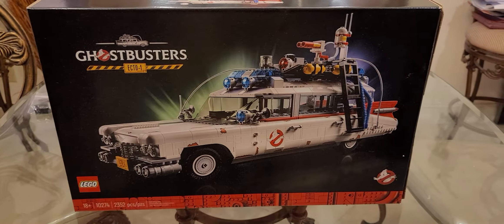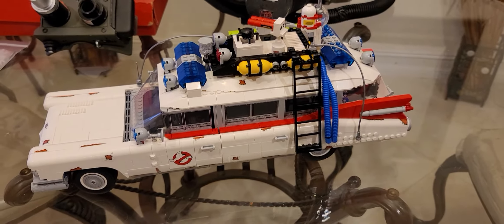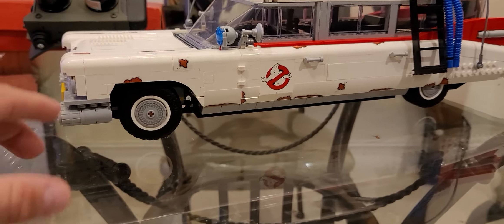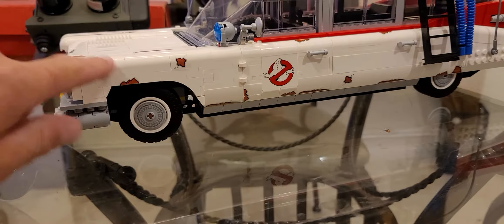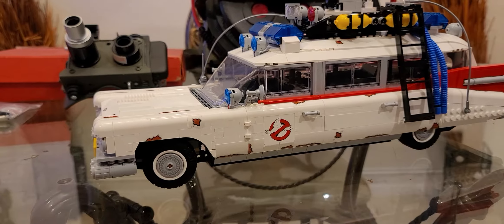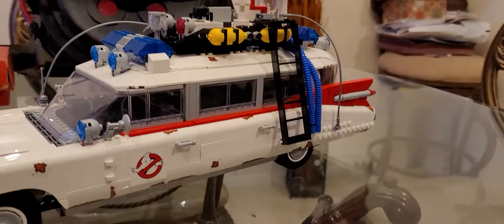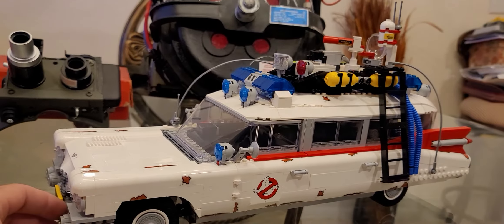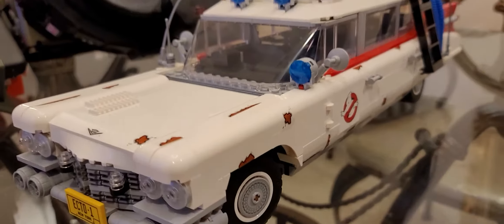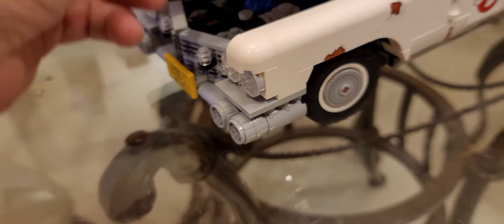So here's the box and here's the completed Ecto-1 by Lego, and I'm very happy with what Lego has done here. I opted to put the stickers on — all the rust decals are stickers, but the logo is printed on the brick. I went with the Afterlife look, though you can leave the stickers off for more of the 1984 Ghostbusters Ecto-1 look. It is affiliated with Cadillac, so you have the Cadillac logo and decal on the engine — a really nice touch.